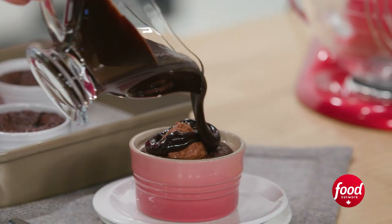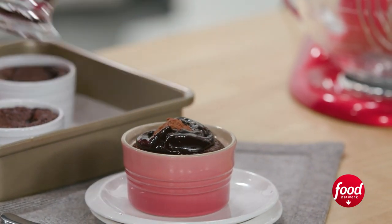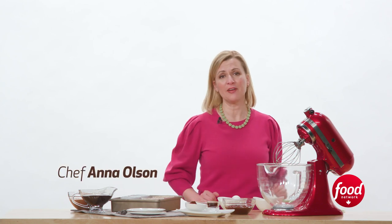I just love how gooey and warm and satisfying it is. Hi, I'm Chef Anna Olsen. And you know what? I know you are going to love this recipe for my warm chocolate budino.